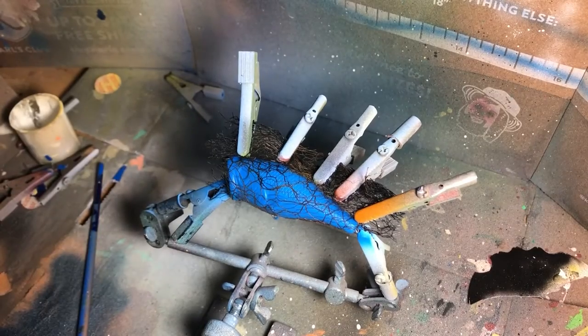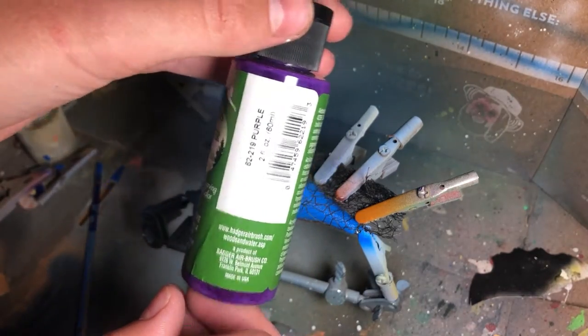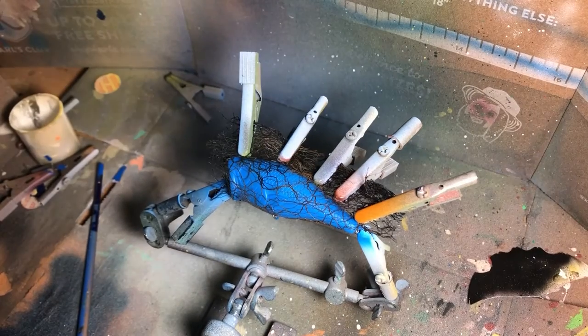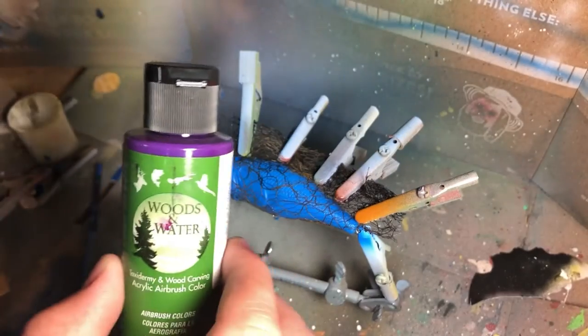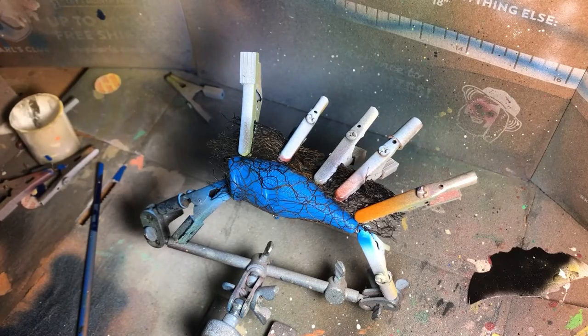The next part is to spray purple. The perfect color for that is Woods and Water purple — pretty self-explanatory, this is by Badger. You can pick this up at backwateroutfitting.com — I'll leave a link in the description. Let's spray that purple.